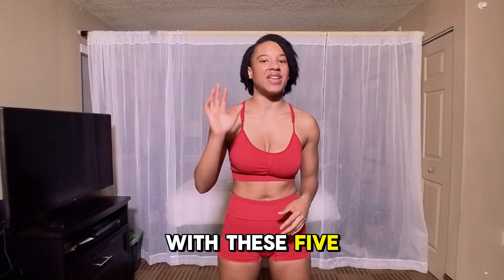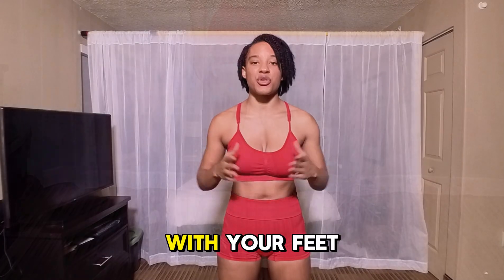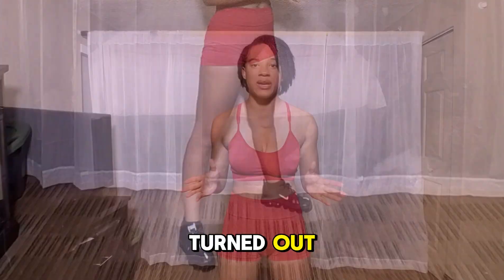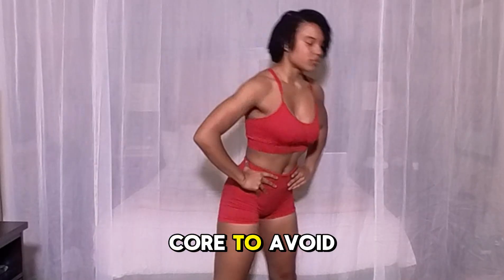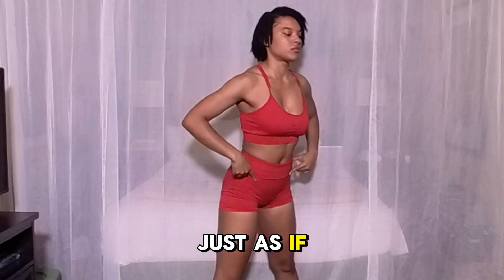Now let's fix that with these five easy steps to a perfect squat. Step one: start by standing with your feet shoulder-width apart and toes slightly turned out. Step two: keep your chest up and engage your core to avoid leaning forward. Step three: lower yourself by pushing your hips back, just as if you were sitting in a chair.